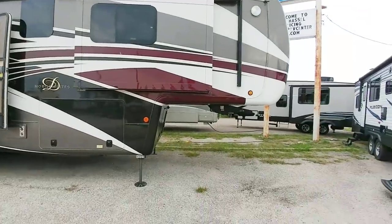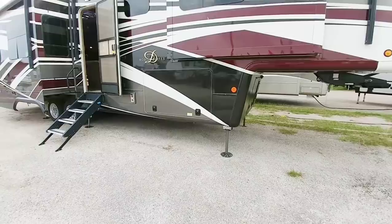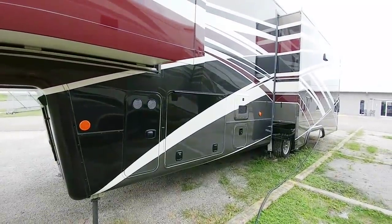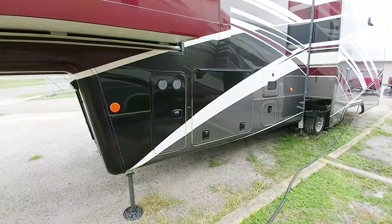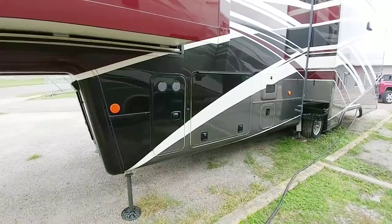It has the upgraded front Moride rubber pin box, and you can see it has the level-up hydraulic landing gear. From the connection side, you can see it's got a hatch here which has two 40-pound propane tanks — a little larger than what you might see on most fifth wheels. Also, because of the huge drop frame on here, you have a really large pass-through storage here.